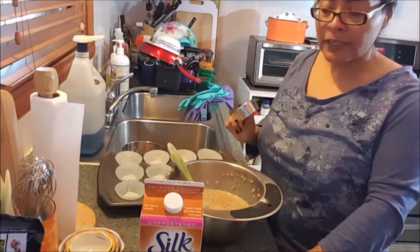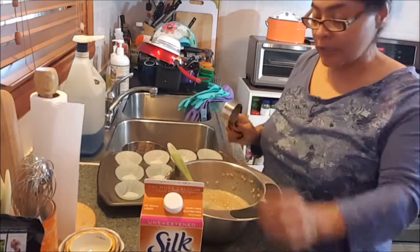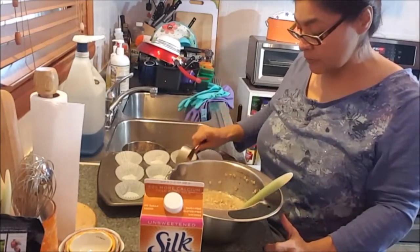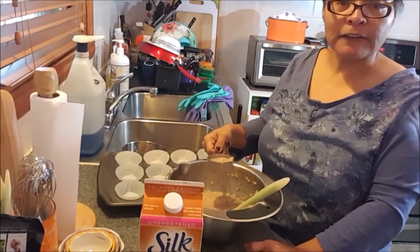I did say baking soda, but I meant baking powder. So I'm going to just scoop some of the mixture into each of the cups and then top it with some raisins and walnuts and put it in the oven.